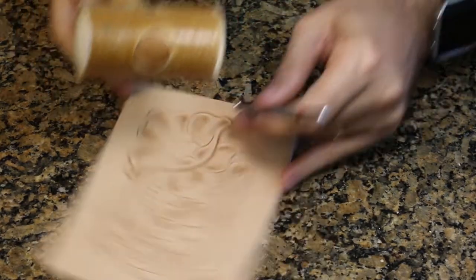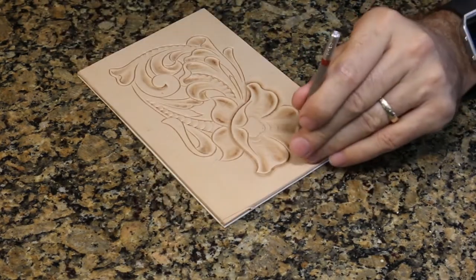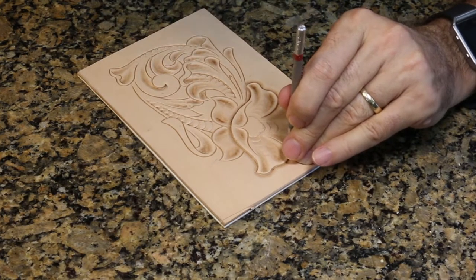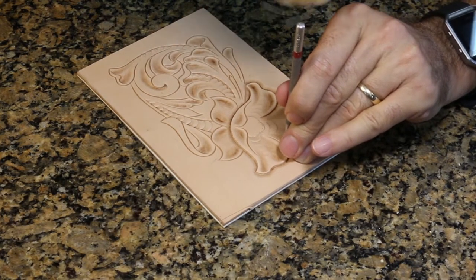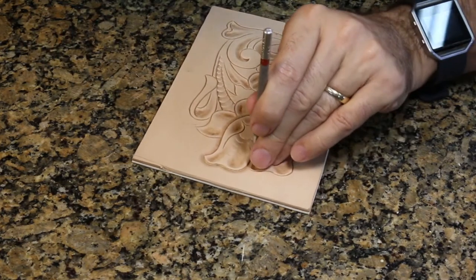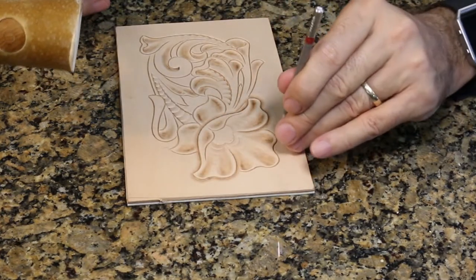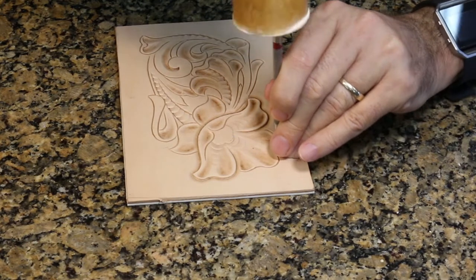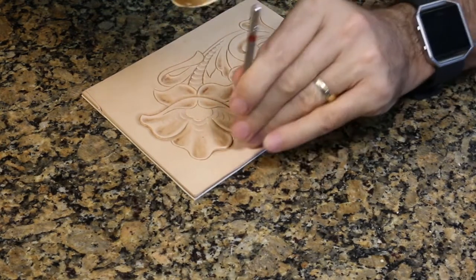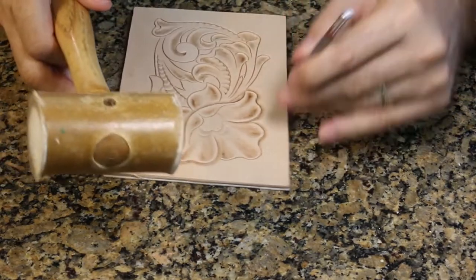As I tap the tool it kind of bounces back up. Look at how far I move this tool each time I hit it — it's overlapping by about four-fifths. When you see me using this tool going like this, I'm only moving it a little bit each time, and that's how you get it to come out nice and smooth — by overlapping these impressions quite a bit. You'll develop this tapping and moving rhythm. This is something that comes with practice.